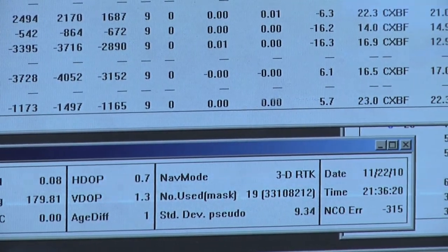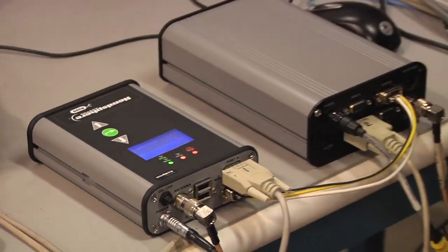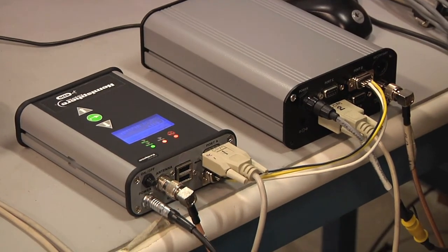Depending on which supporting subscriptions we have, the receiver can also function as a base station or RTK rover, so there are many applications for where to use the R320.